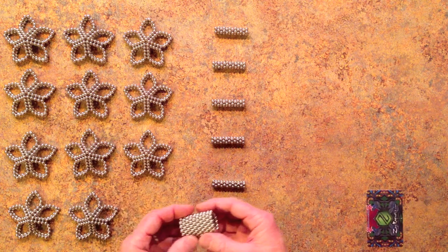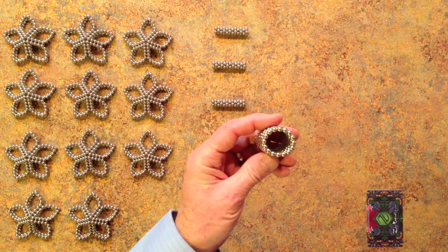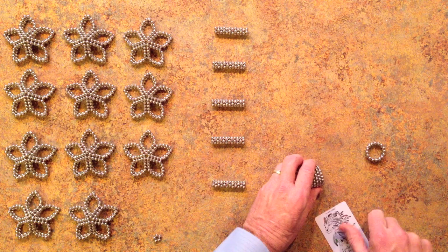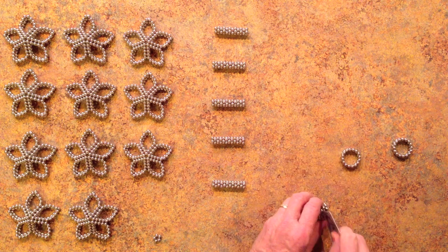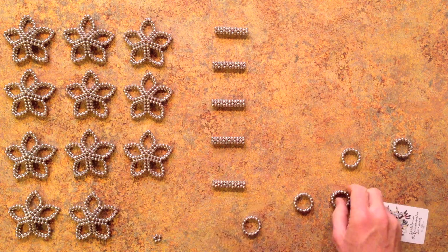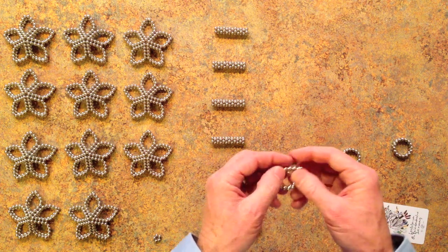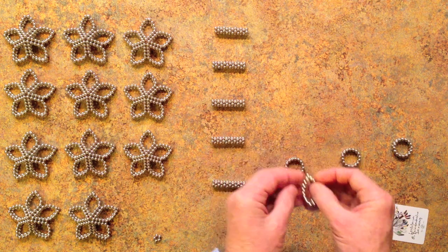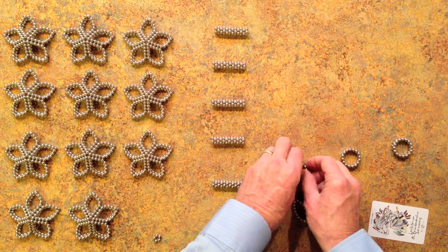To make each subunit you will need 10 stacked rings of 16 magnets each. You'll cut them off into double-thick pairs of stacked rings. Then you pinch off the lower ring and then the one on the opposite side to make a petal shape. Each of these will become one of the petals in the subunit.